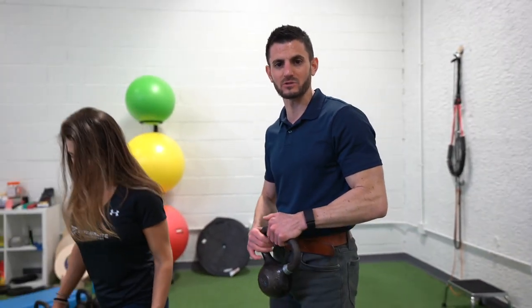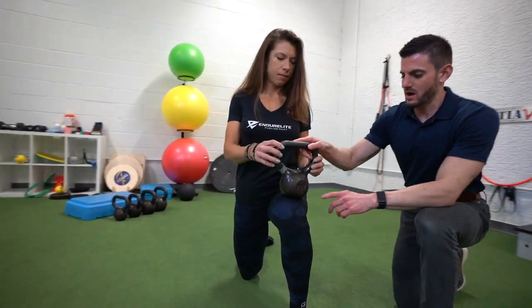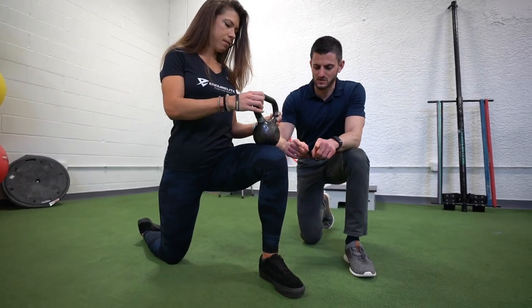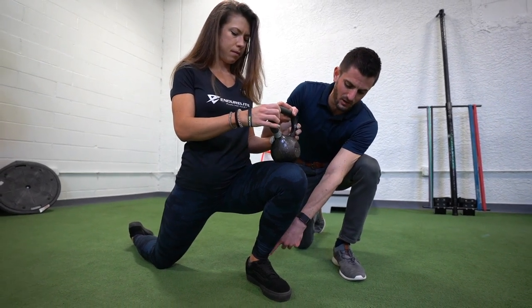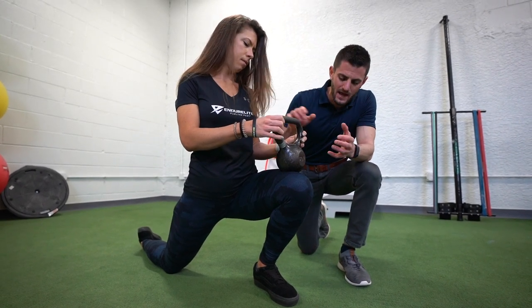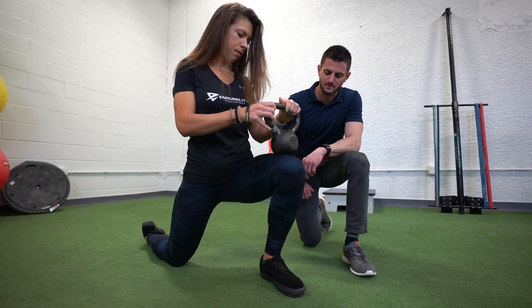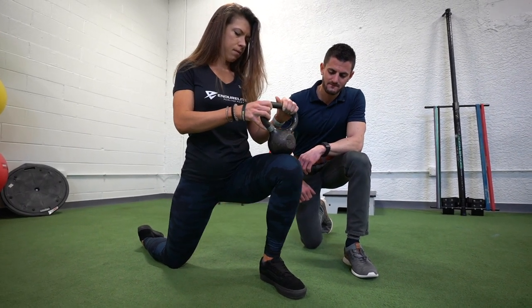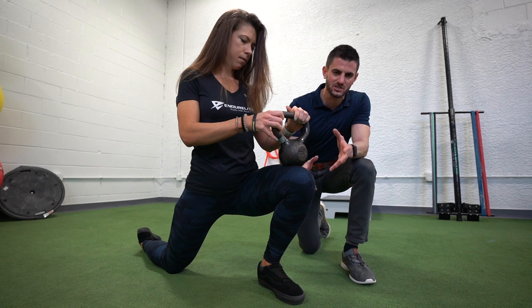We're going to use a weight now for an overpressure position to restore end range dorsiflexion. Haley gets into a half kneel position just like before. I'm going to place a weight — usually 10 or 15 pounds is sufficient — on the knee. She's going to lunge forward and put some pressure through the weight to load through the lower leg into the ankle. That restores end range overpressure so the joint gets used to being loaded and the muscles and tissue get used to being in that position. Hold for 10 seconds, come back, and go forward again — reinforcing that end range tissue load at a slightly higher demand.